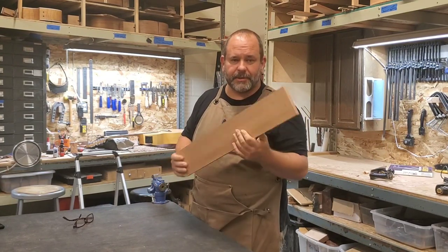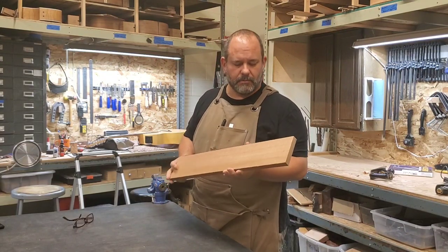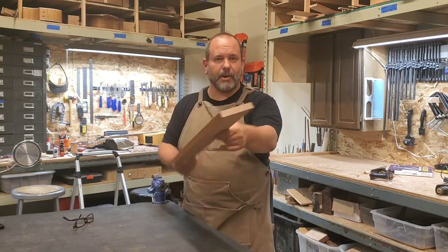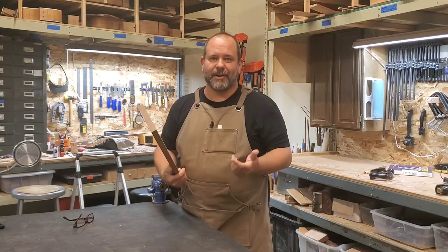Hopefully that helps. You don't necessarily need every power tool in the world — hand tools can serve a great purpose without taking up too much time. Let me know if you like what you're seeing here, give me a subscribe and a like, and we'll get more videos out to you.